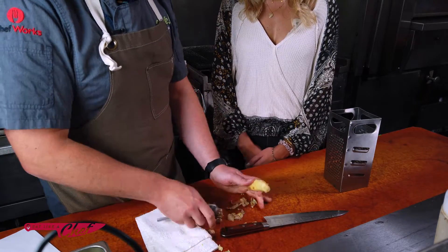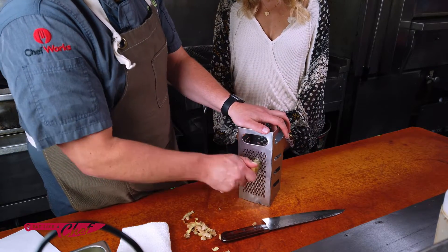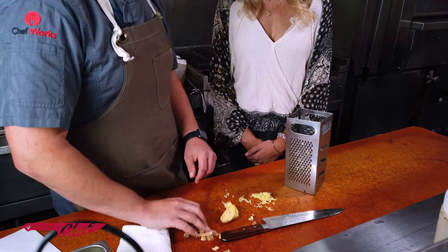Another way to do it, if you didn't want to chop the ginger, is just using a grater. It's a super easy way to get your chopped ginger. And look at that — chopped ginger. Pretty easy.